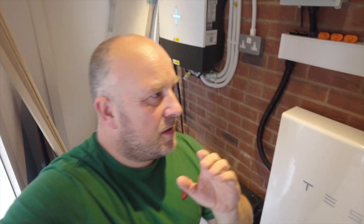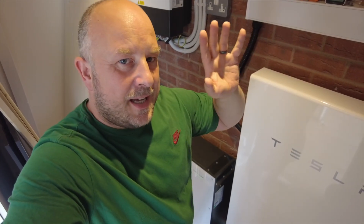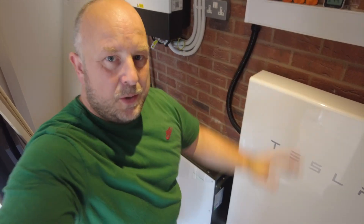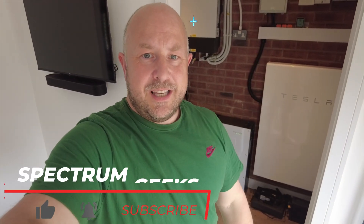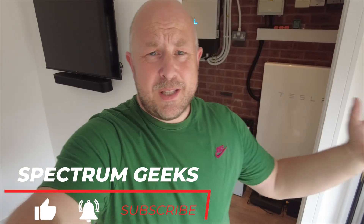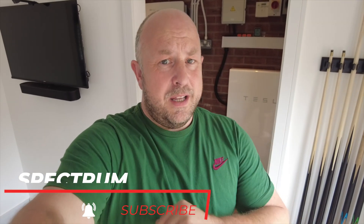I think generally a lot of solar installers don't think through how things might be wired up and set up, but I can assure you that it works. If you've got any questions or comments about how things are set up, please leave them in the comment section below. It's been a year now — a few teething problems to start with — but these two batteries now work absolutely perfectly together. I hope you've enjoyed the video and found it helpful. Consider subscribing, like the video, and share it with others — until next time.